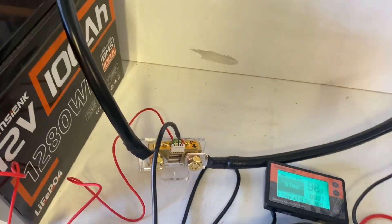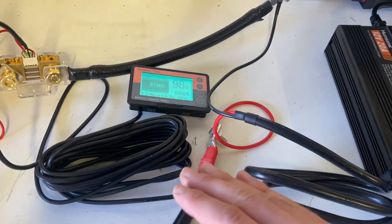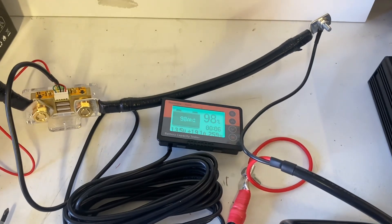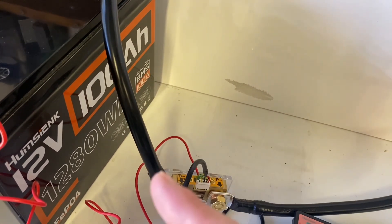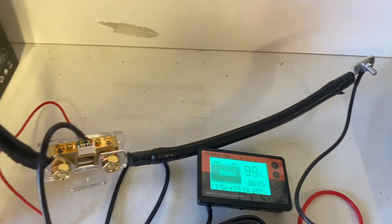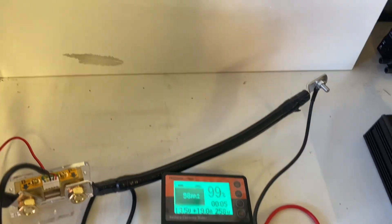This could be a nice setup for your RV, camper van, or cabin. Most likely you'll have your positive and negative wires connected to a bus bar with all your loads and chargers connected to those bus bars. I'm pretty happy with this monitor — it shows you exactly what you need. There's nothing fancy about it, but for the price it's definitely worth it. Check out my review of the 12-volt 100 amp hour battery from Hamsienk, leave any questions in the comments, like and subscribe if you found this helpful.